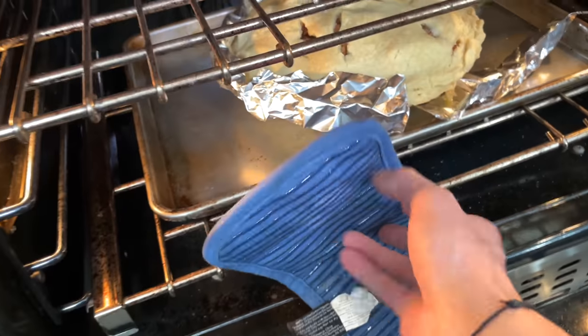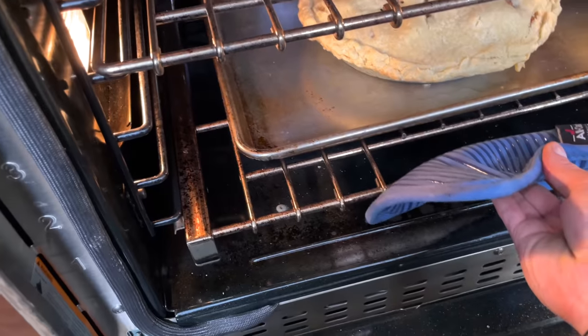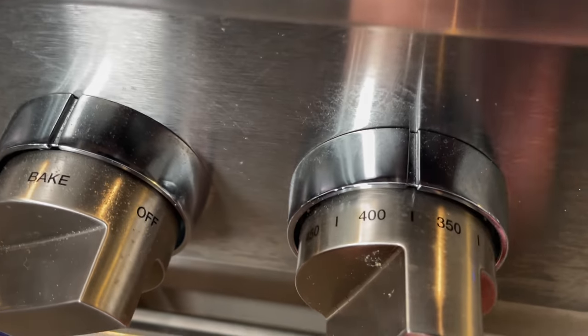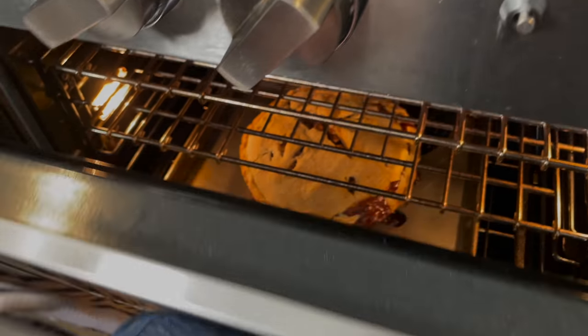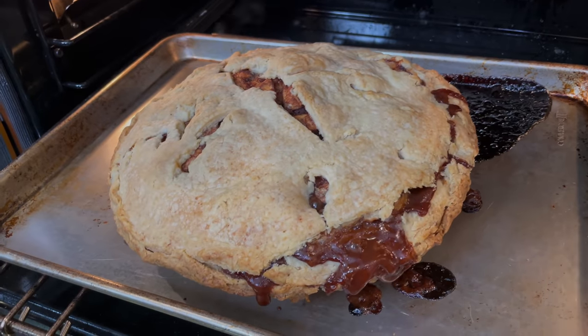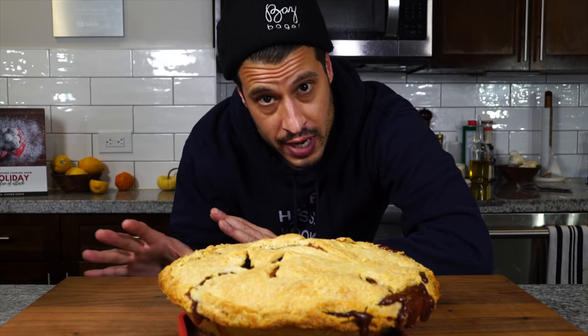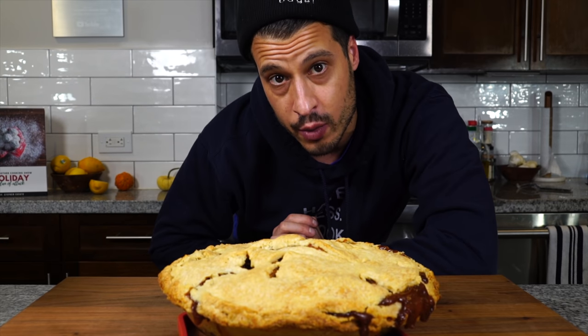After about 45 minutes, check the pie, remove the aluminum foil, and get it back in the oven to start developing nice color. After an hour and 15 minutes the pie is nicely bubbly and the apples are cooked, but it still needs more color — so jack the heat up to 400°F and cook for 15 more minutes until it's nicely browned around the edges. Then get it out of the oven to cool. It's about nine o'clock, so leave it out all night to cool completely and check back in the morning.